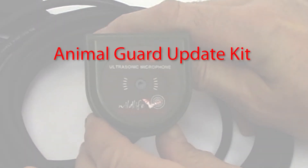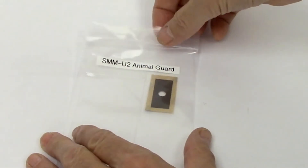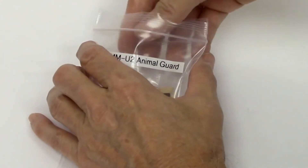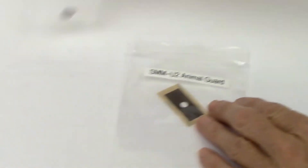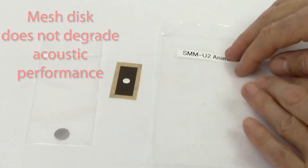Let's use the Animal Guard update kit to protect an undamaged microphone. The update kit is simple. The kit includes a metal mesh disc and a sticker to attach the mesh disc to the microphone. The mesh disc does not degrade acoustic performance in any way.